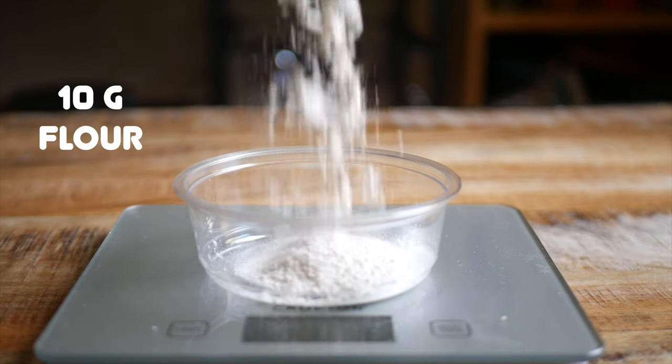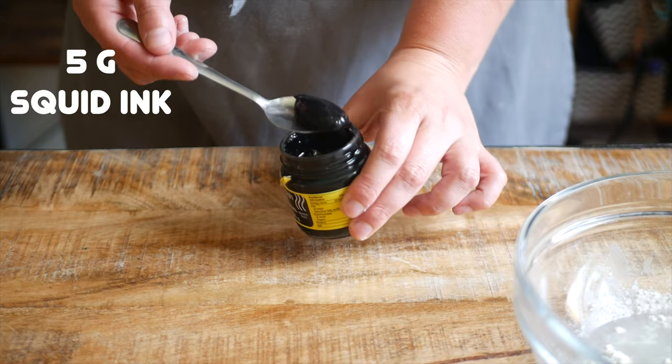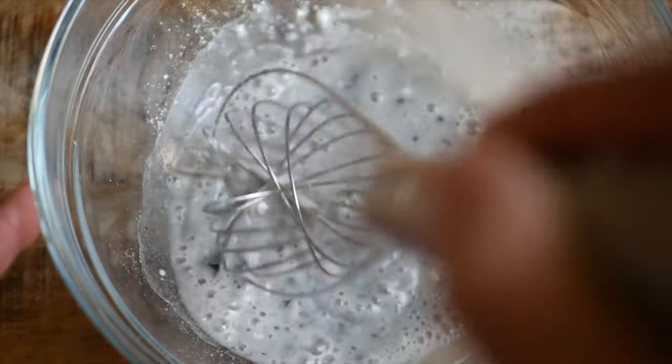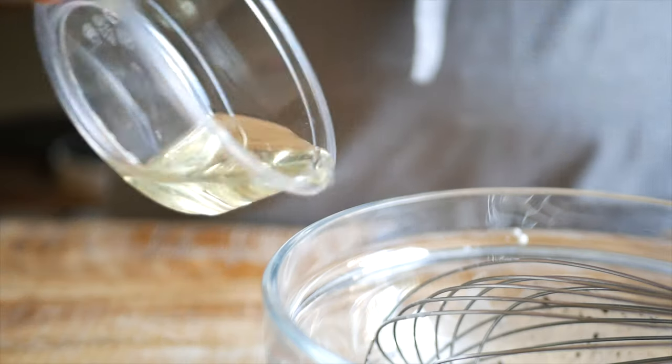To start, you'll need 10 grams of all-purpose flour, 90 grams of water, and 5 grams of squid ink. Mix this all together until smooth, and then add in 30 grams of a neutral oil with a high smoke point.